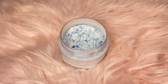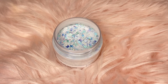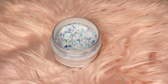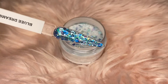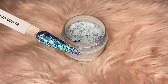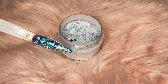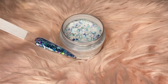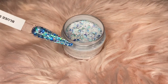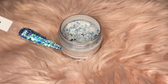The next glitter is called Blue Dream. You can see in the jar all the different glitter pieces and all the different color schemes. This is what it looks like on the swatch stick — super pretty. When you flip it this way you can see how it reflects more. This is our Blue Dream custom acrylic glitter. Really, really pretty.